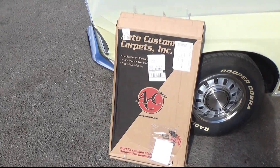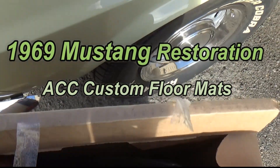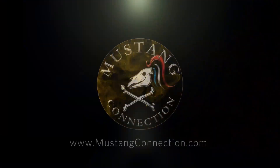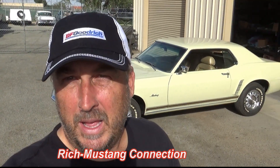Special delivery from Auto Custom Carpets — let's take a look at what's in here. Hey everybody, Rich with Mustang Connection. Thanks for stopping by. Behind me I have the new Lime car. Thanks to everyone who commented on the last video, but I do have one more video on this car, and it's about Auto Custom Carpets.